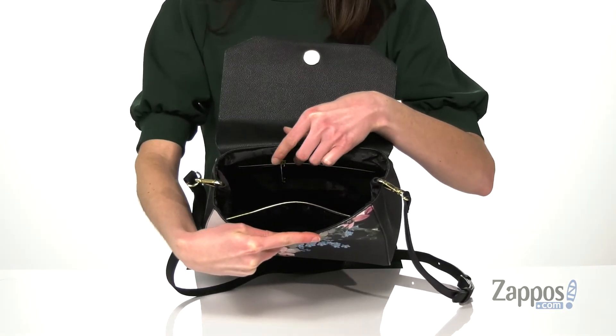You've got a slip pocket on the front and an additional zippered pouch on the back. This purse is so gorgeous for the spring — pick it up today from Ted Baker.